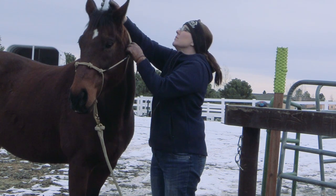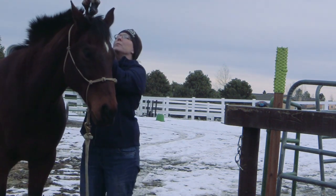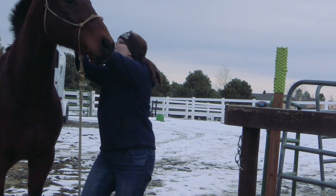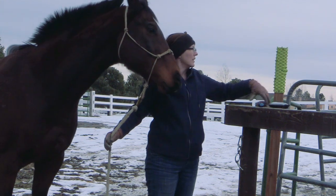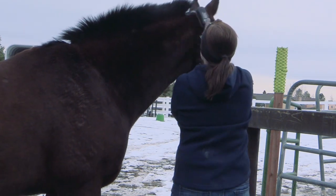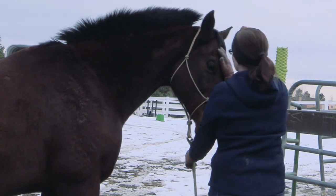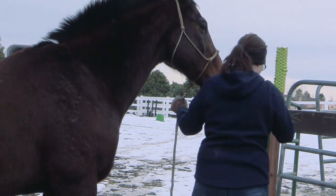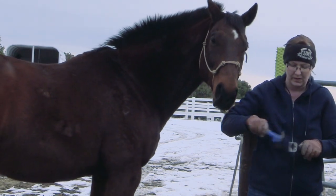Trimming your horse's bridle path really doesn't have to be that big of a challenge if you just spend a little bit of time and get your horse used to the clippers. You can see how his bridle path turned out, especially with his mane sticking straight up — looks pretty good and makes his neck look a lot thinner. When I'm all done, I just use the hoof pick and clean out the excess hair from the clippers.